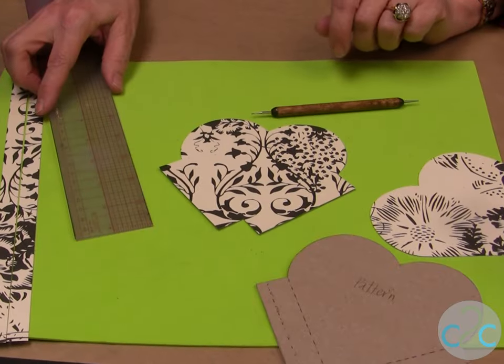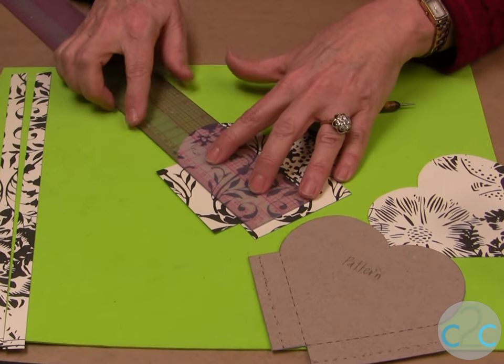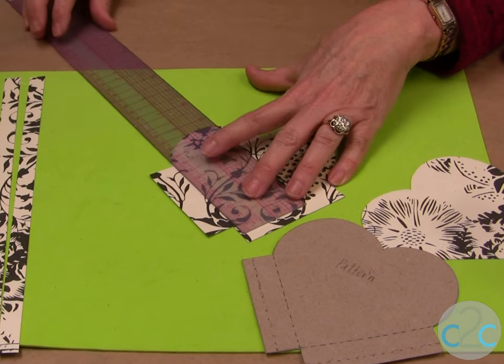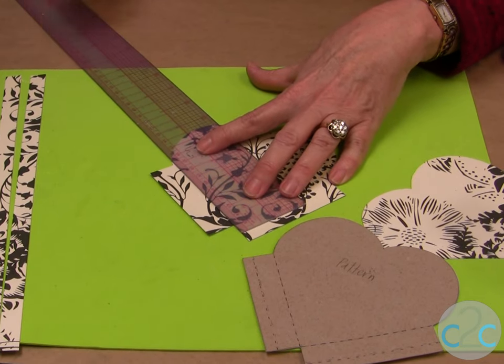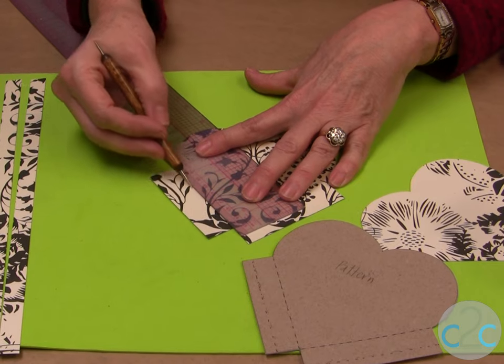Next we need to score the paper, and on the pattern it shows where it needs to be scored. I just put a ruler and I'm using craft foam because it's a soft surface, so it's a little bit easier to score your paper. Use a stylus and just go right against the paper.